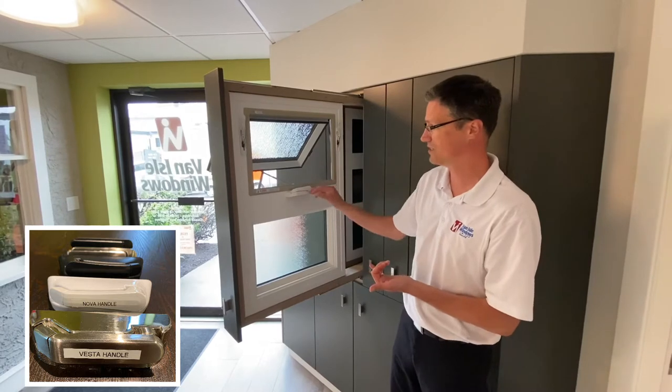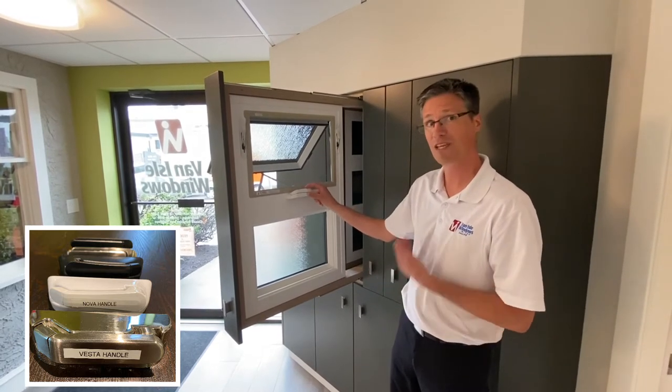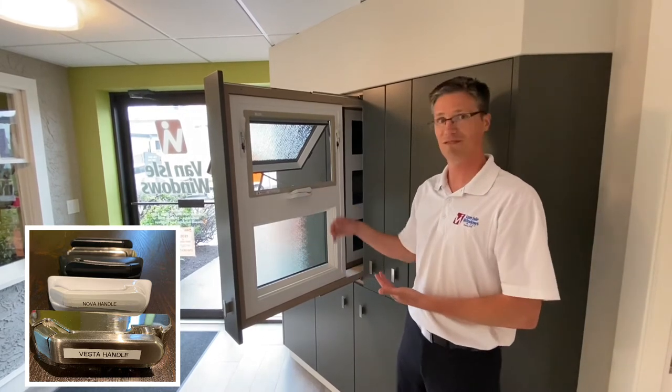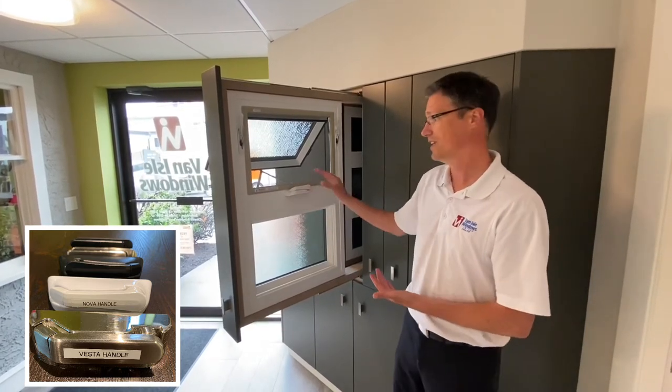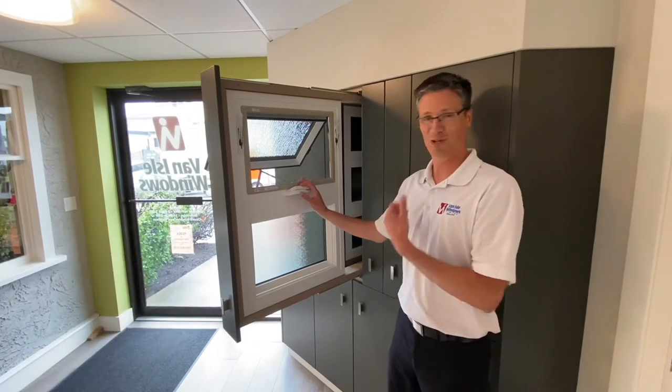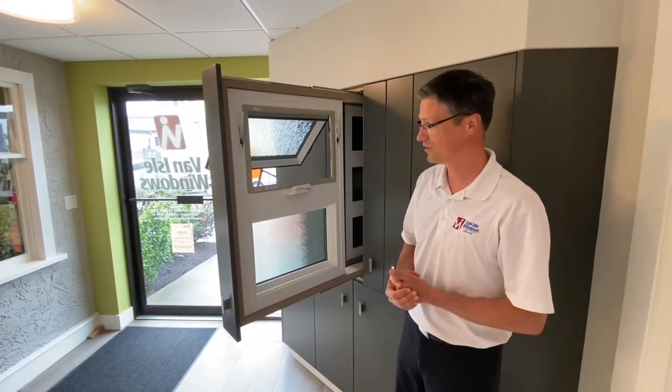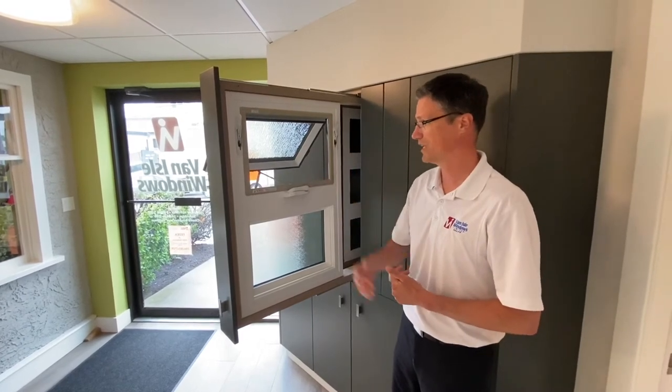We have the Vesta which is a slightly different design, and it comes in several different colors. So if you're looking for something that's not white you can definitely get hardware in a different color — some of these will match up very well with different colors as well. We'll look at the outside because this one has two colors on it: this is a white in but a black out.